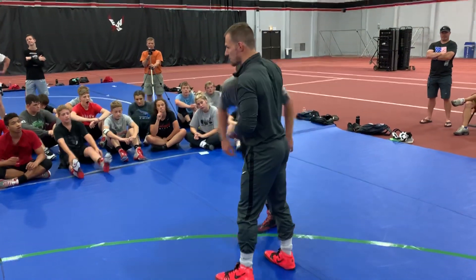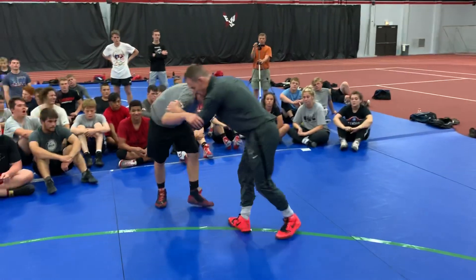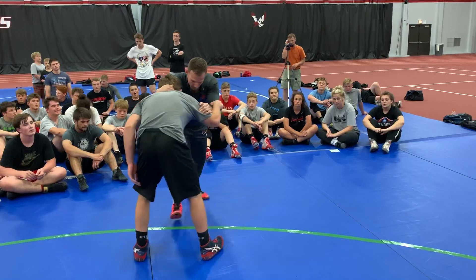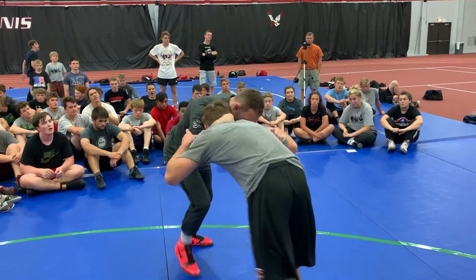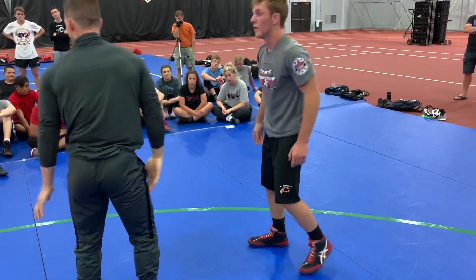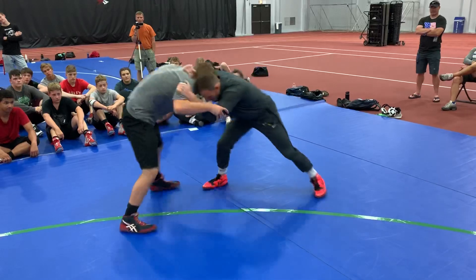Now we're going to go a few things defensively from the same position. I'm inside tight, I've got my collar tight, and we want to circle hard to our lead leg. That means I push them all over the mat. I've got to make sure that my lead leg is nice and light so it attacks — all the way to my back leg, which is pretty safe and pretty protected, because I'm circling this way.